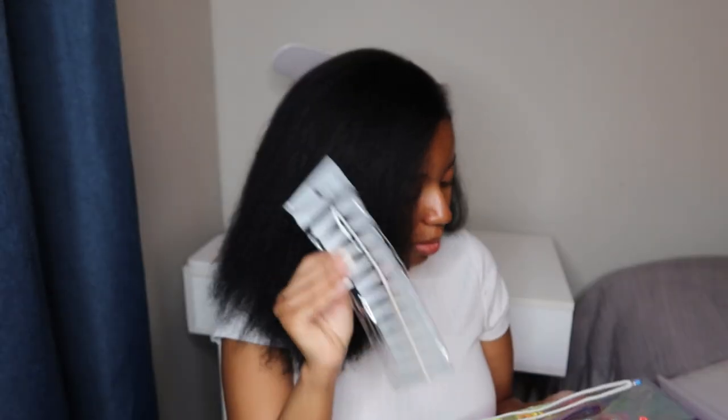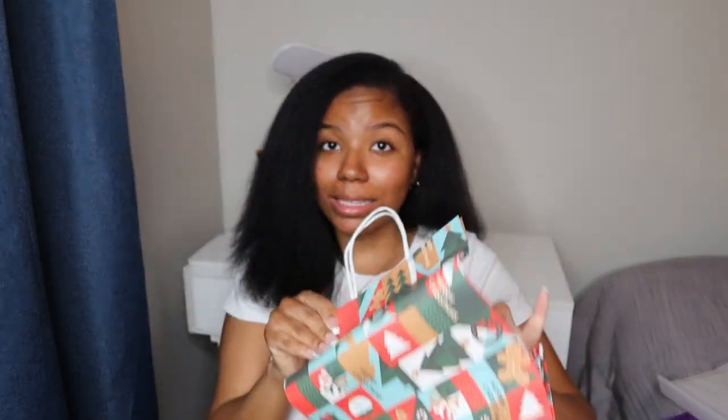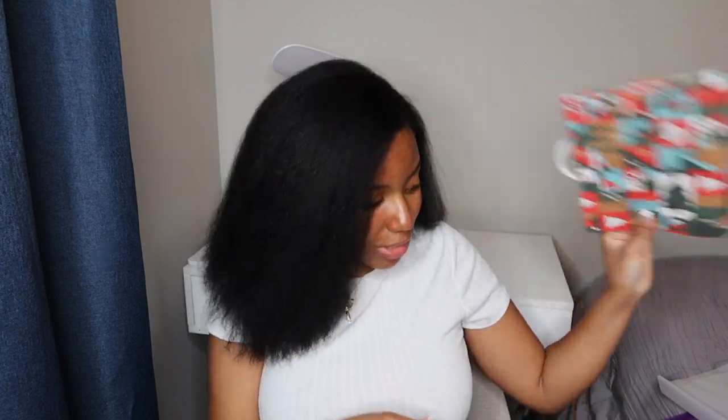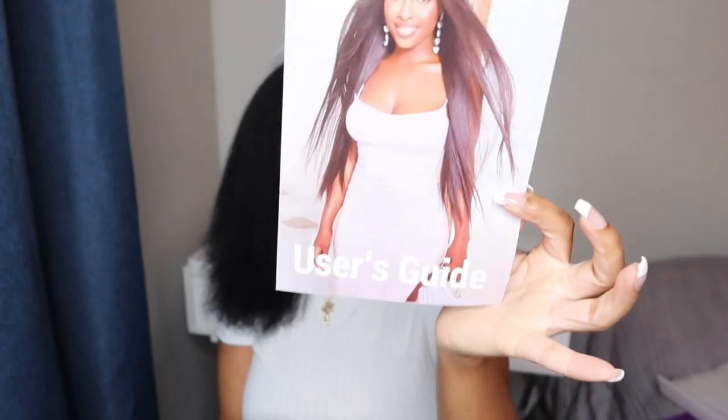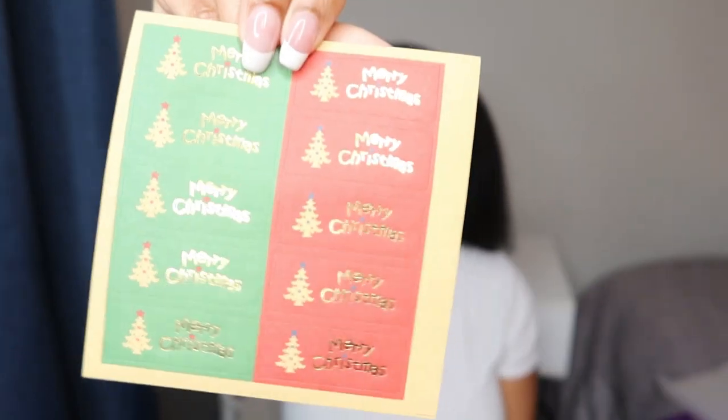The goodies include the typical earrings, some lashes, hair accessories, and last but not least a package of these cute little festive nails. I'm not going to be using them but they are cute. Also in the box — this is nice — because you know at the last minute when you're trying to find little small bags for Christmas presents, this was definitely a nice touch. And a user's guide where they tell you how to care for the hair.